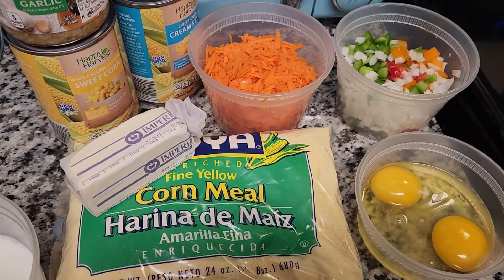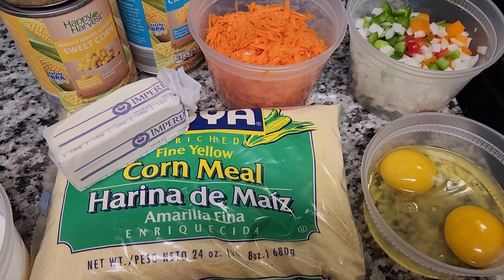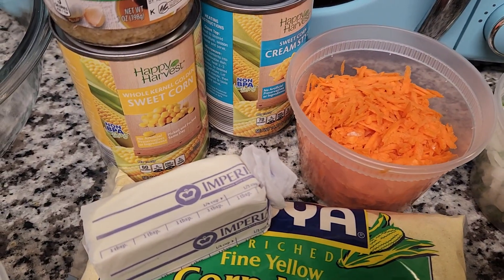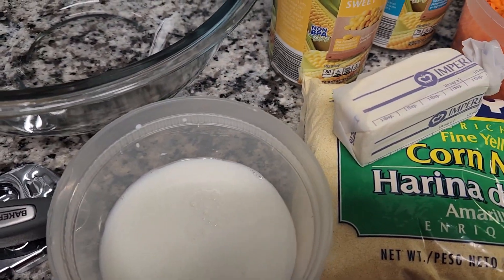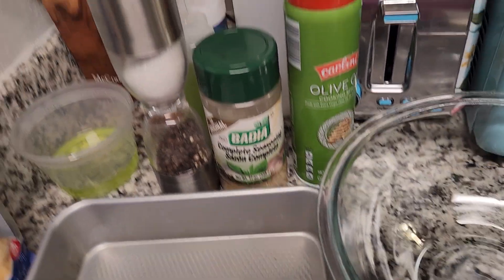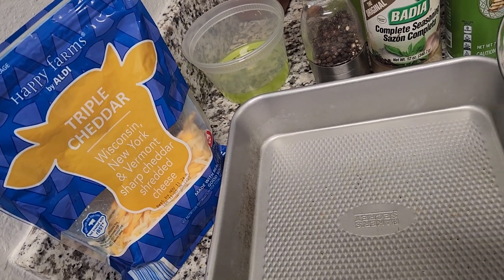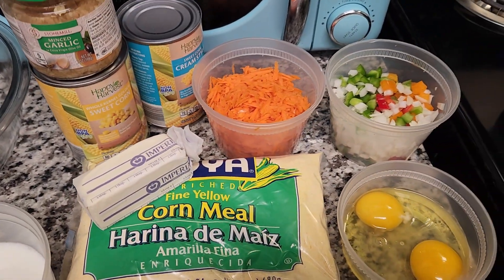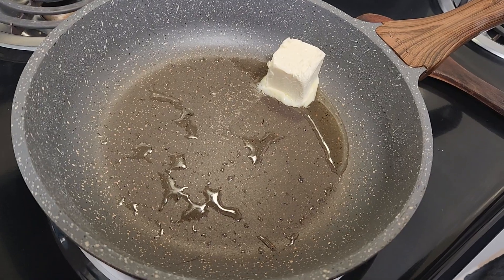Hello beauties, today we are going to make something very special. We have eggs, cornmeal, carrot, some bell peppers and onion, sweet corn, cream of corn, garlic and butter, cream, a large mixing bowl, complete seasoning, black pepper and salt, a pan to bake, and we have our cheese over here. So stay tuned and follow the video and you will see the creation that we make.